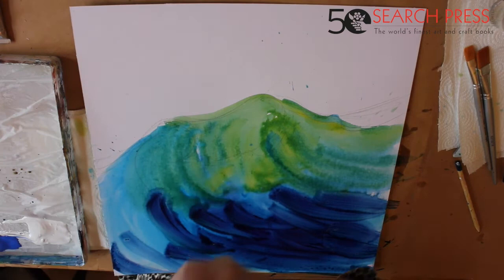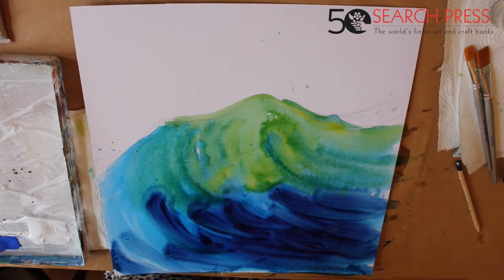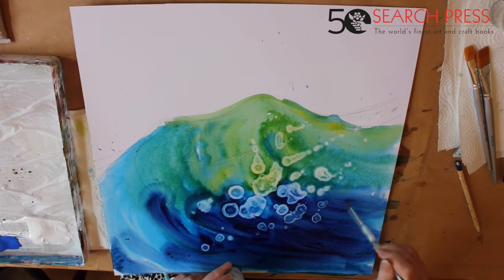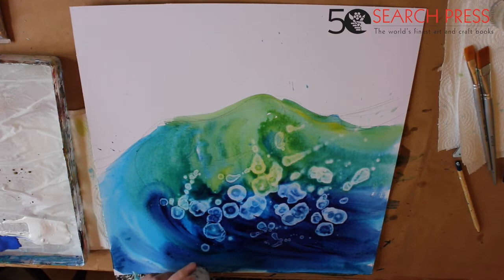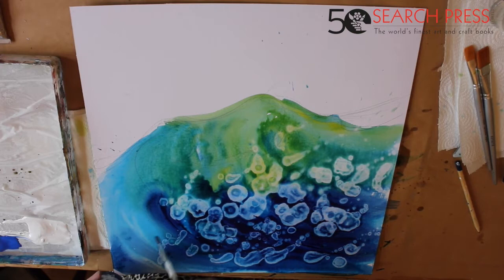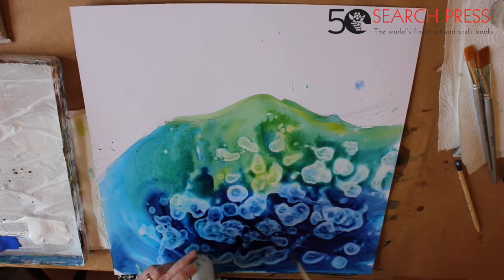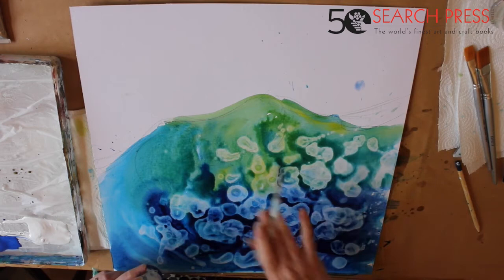Very quickly you've got to get your methylated spirits and drop little bits onto here, and you can see it makes quite an interesting effect. You have to be quick because if it starts to dry this won't work, but it starts to look like all sorts of little things — it could be lichen, it could be light shining through water, it seems to represent all kinds of things. You can draw with this and make lovely shapes.